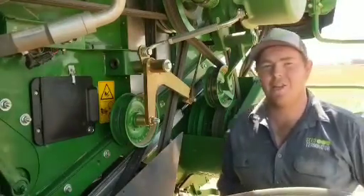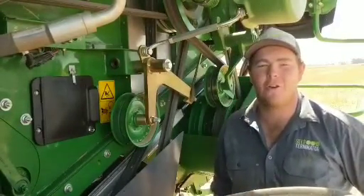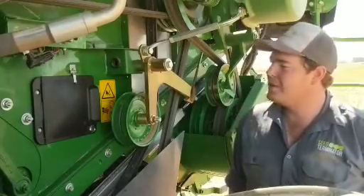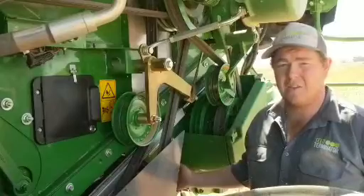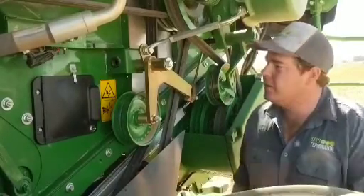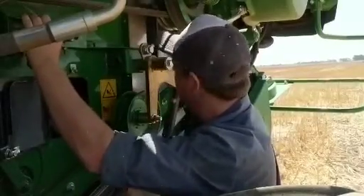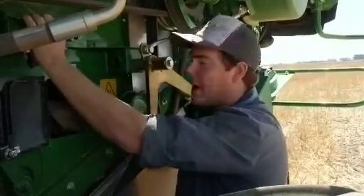G'day guys, it's Keegan here from Seed Terminator, introducing our new turn-on turn-off technology known as the 2-2. We've started the Terminator in the on position. What we're going to do is open the flap up and check the clearance on the chopper, then remove the chopper all the way back.